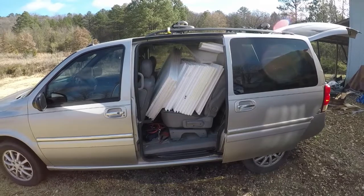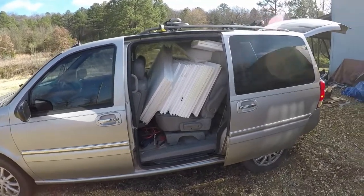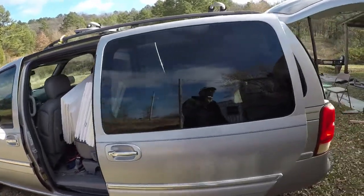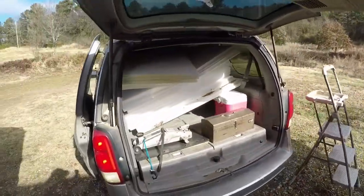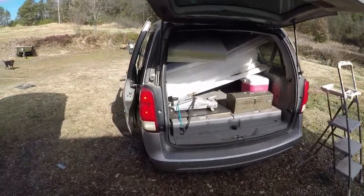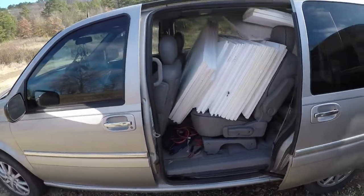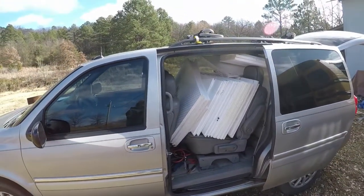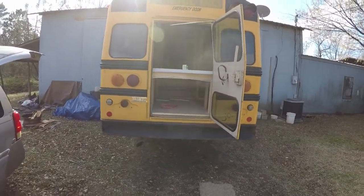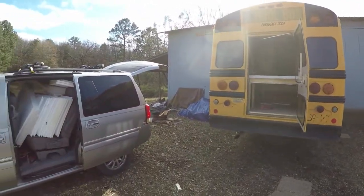Welcome back. Just got a whole bunch of insulation that I needed desperately for the bus. A guy I know had this insulation and sold it to me for $30. As you can see, the van is absolutely packed completely full of this stuff — it would have cost me three times as much at the lumber yard. Now I'm going to unload all this insulation into the back of the bus for easy access.